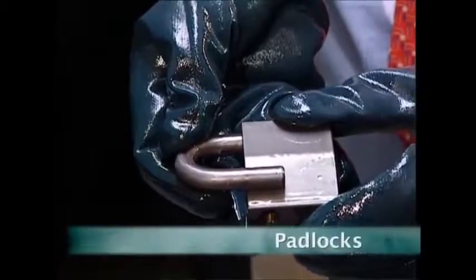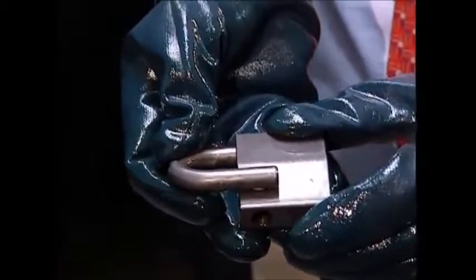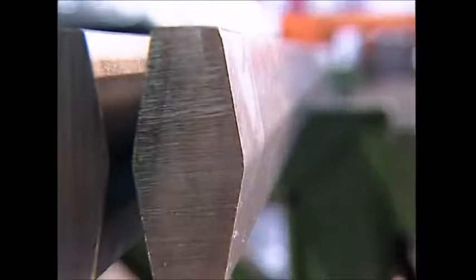Padlocks are used all over the world to protect everything from homes to businesses. But if they're so hard to break, how do they put one together in the first place? Here at this padlock manufacturer, they start with the body.